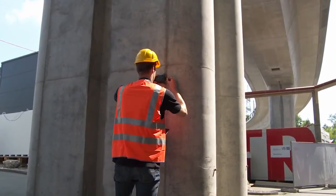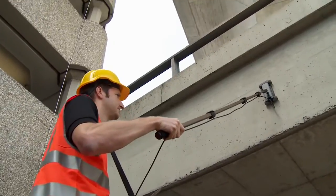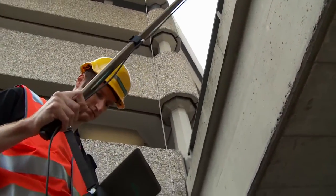For example, when inspecting tunnels or bridge slabs. Use the telescopic extension rod for comfortable scanning of ceilings, high columns, or floors.